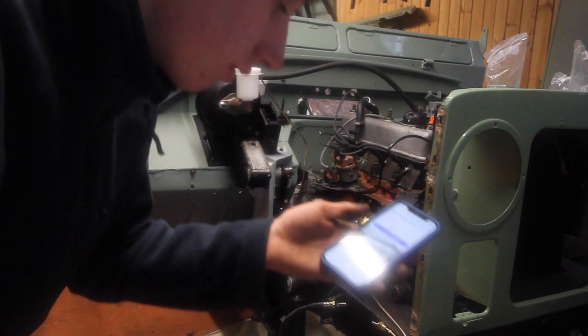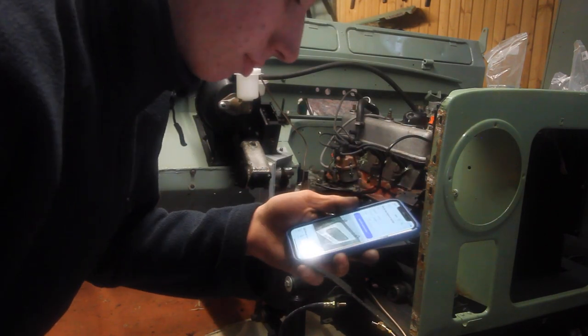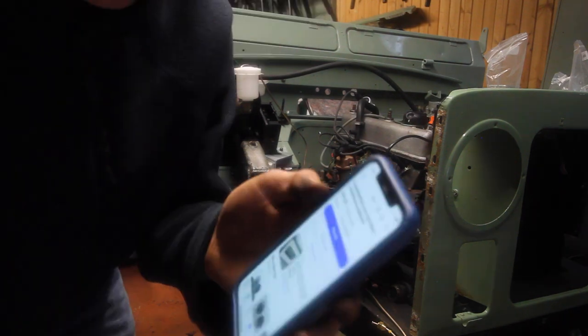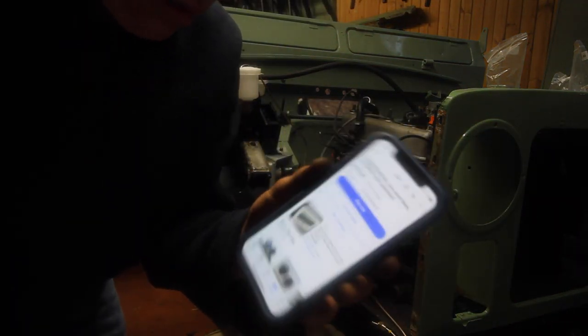30 seconds left. I'm not bidding any more - this is my max price and I bid it ages ago. Fair chunk. They were quite rare. This comes with all the bits.